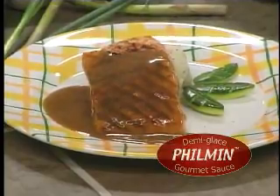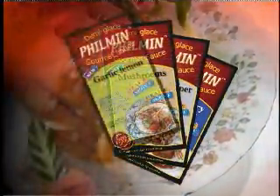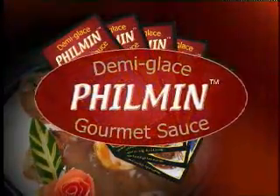The better the sauce, the better your meal. Thank you for shopping with us.